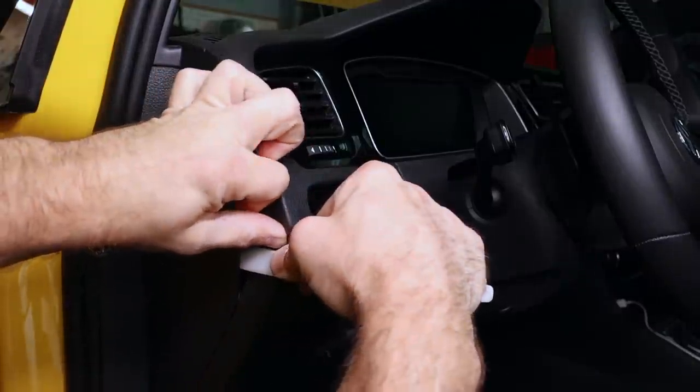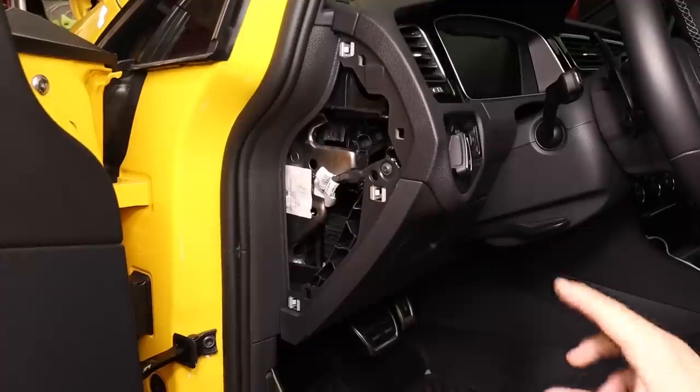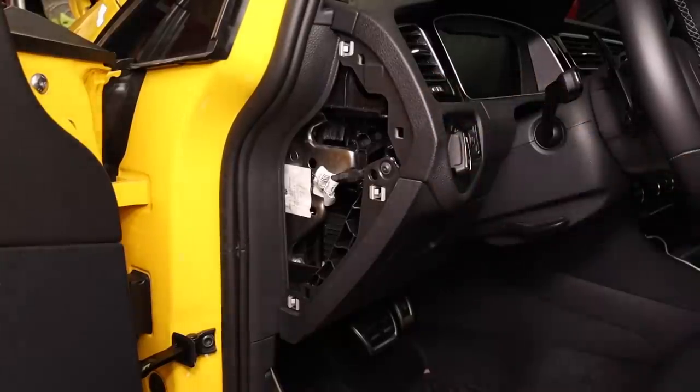We're working on the driver's side. This is where our gauge assembly is actually going to go. Let's remove this side panel first — that should come off pretty easily. Next, we're going to pull the cover off of our vent right here. There is technically a special tool to remove this, which is a long, thin piece of metal with a hook on the end of it. We're going to try and do it a little bit differently.